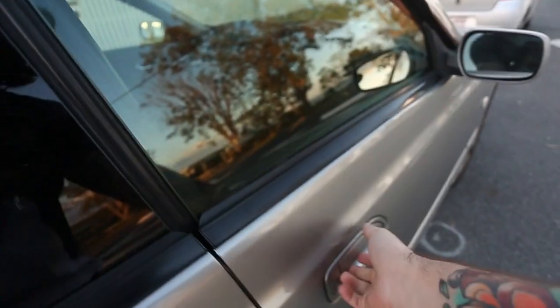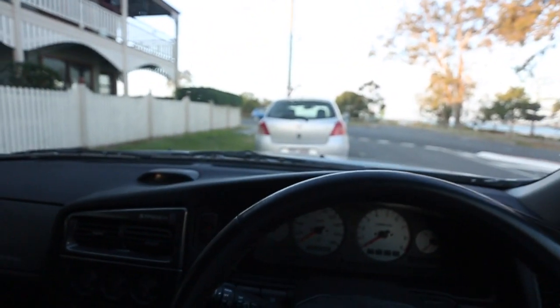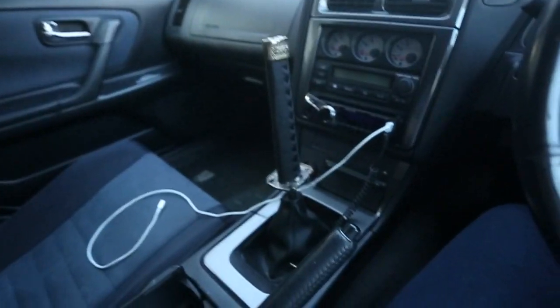That's my car. This is my 1999 Nissan Stagea RS4S — the one just below the Autech version, which has the RB26 in it. So I have the RB25DET Neo version. Factory manual, as you can see there.